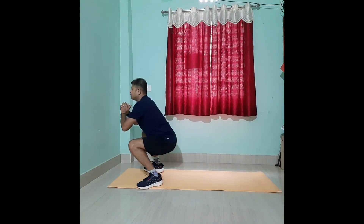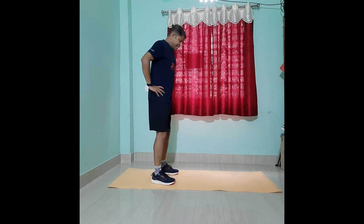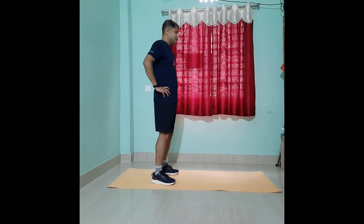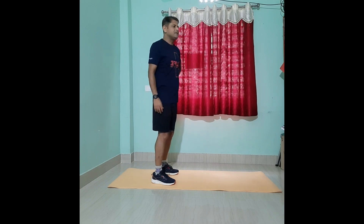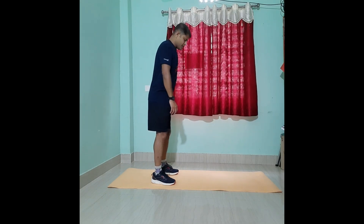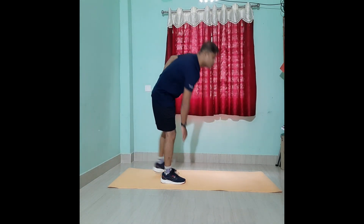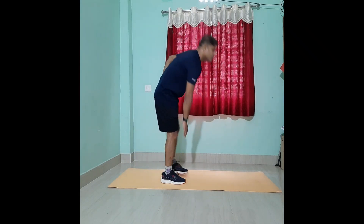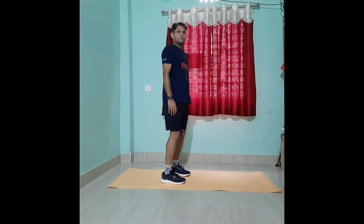The second movement is the single leg deadlift. To do this, stand straight, balance both feet, lift through your left hand and hold your right hand on your hip. Count one, two, three, four, five, six, seven — then go the other way down.